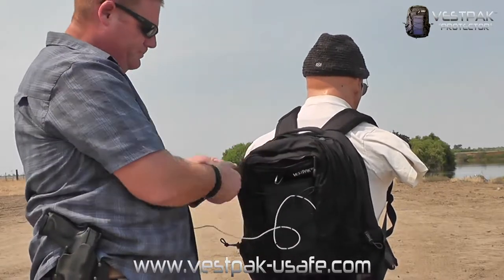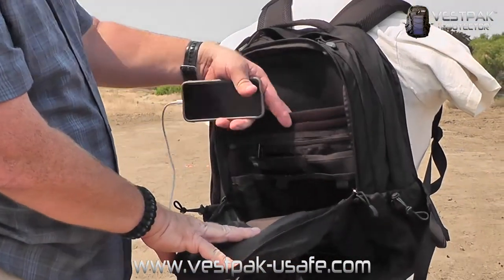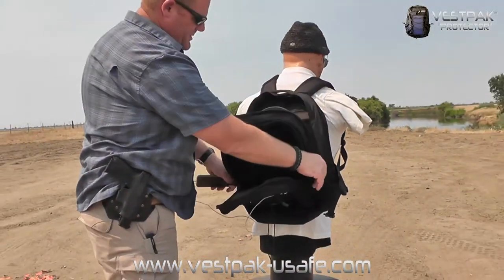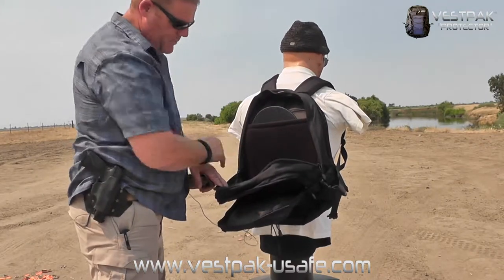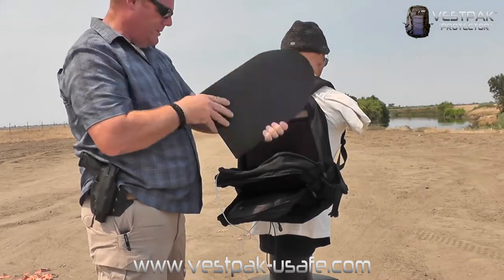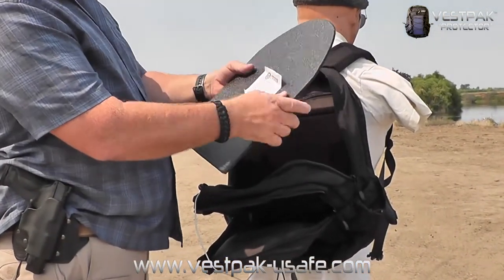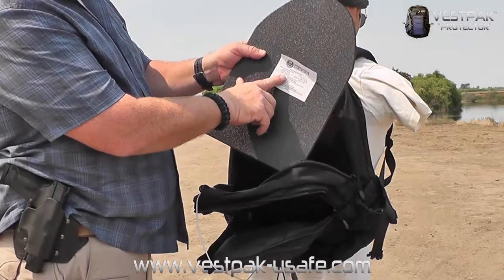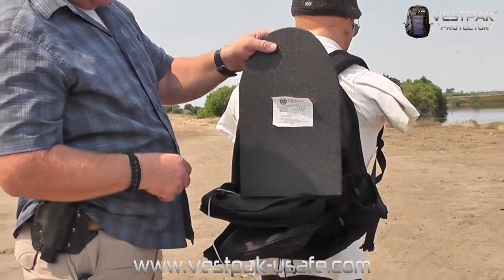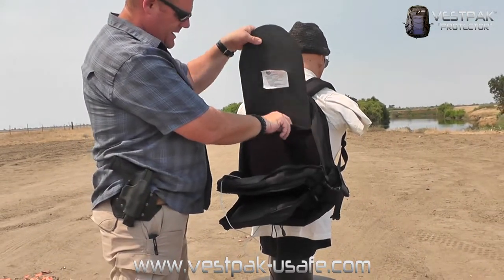You've got a standard backpack with multiple pouches — all still good for carrying your school gear: pencils, erasers, scissors, and glitter glue. But here's the cool thing: when you open up the main pouch, you've also got room for books and a nice hard panel. It's a Type 3A threat level polyethylene panel — and no, it is not a tombstone for your grave.